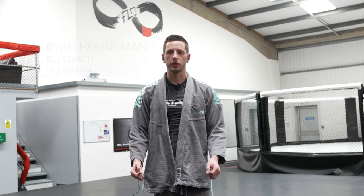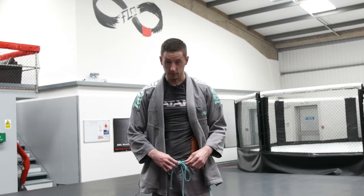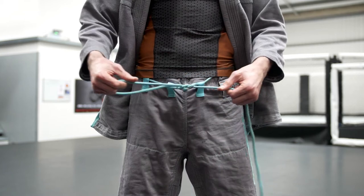Welcome. We're going to look at a couple of ways to tie the jiu-jitsu belt. Before we do that, we're just going to make sure that we've got our Gi pants tied nice and tight too. Just like tying a shoelace, we're going to make sure that the Gi drawstrings are nice and tight.